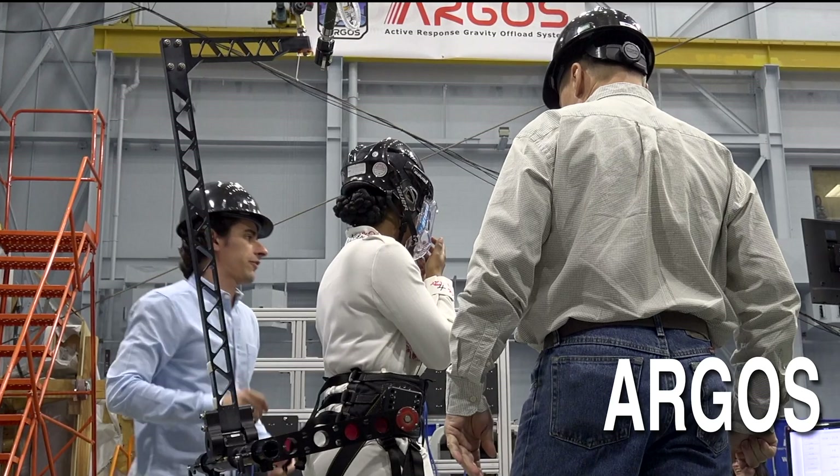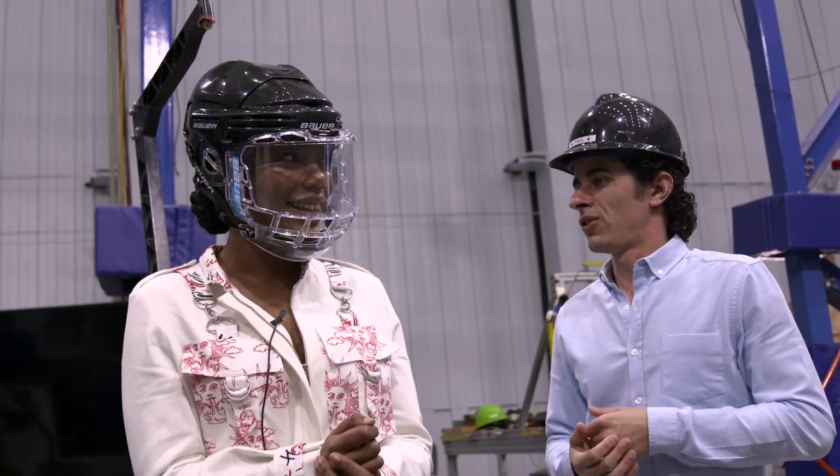So from here, what we do is we'll lift you up off the ground. And then we'll put you into gravity.